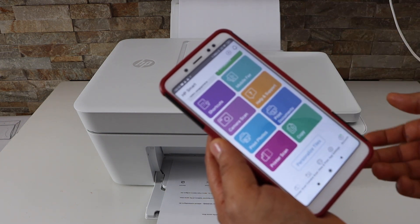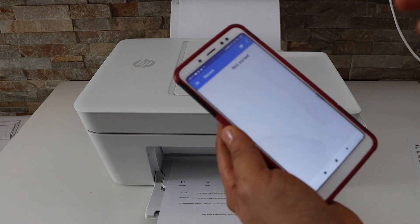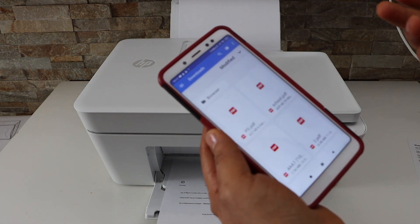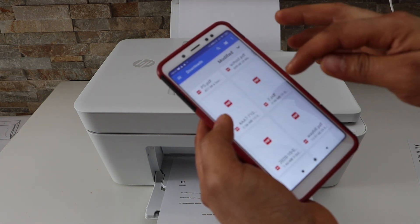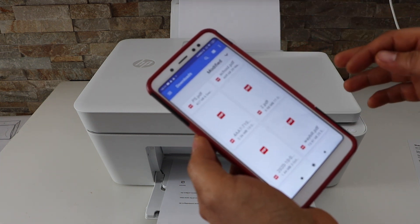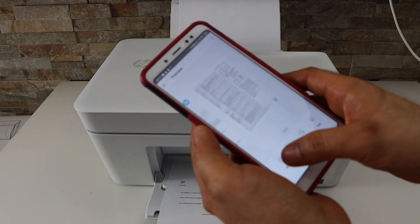Now scroll down. If you want to print, select any document you want to print — you can print email, photos, whatever you want. Open the document, for example this one, and click on the print button.